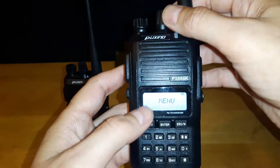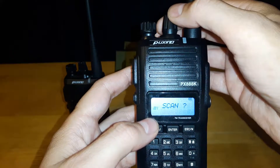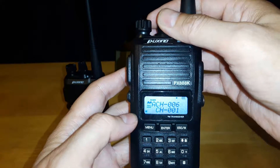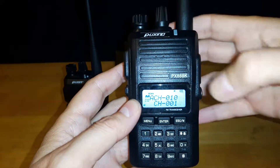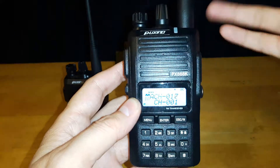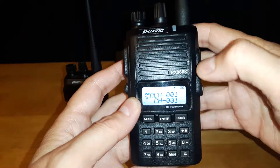The first item on the menu is Scan. Basically this will go in and scan all your channels. As you can see, I hit enter on there and it's going through all my channels looking to see if there's any signal. That's pretty basic — to get out of that, just hit escape.